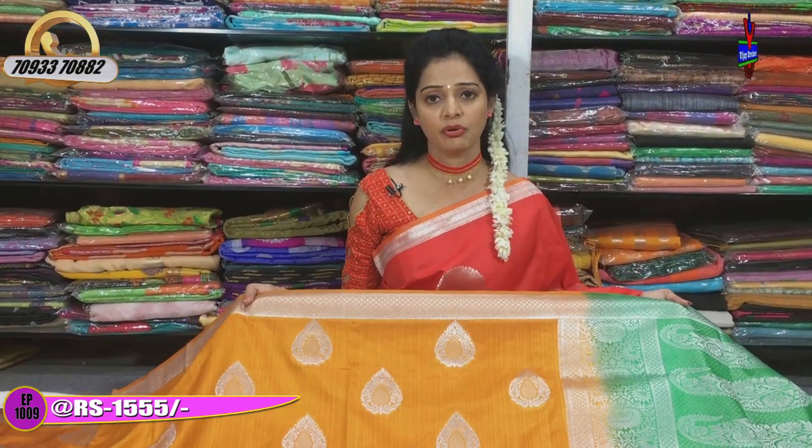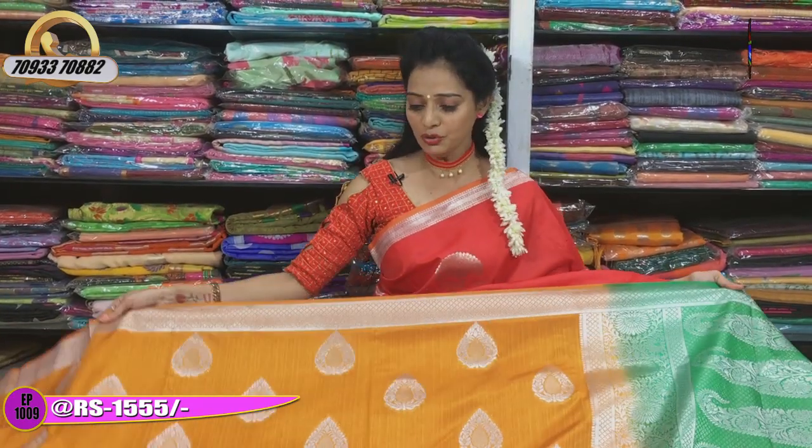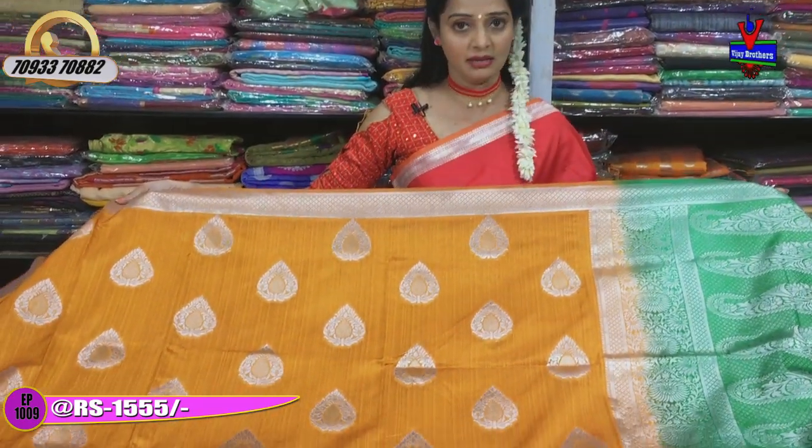Today, we have the showroom number on the screen. Please note that number for previous and upcoming episodes. This is a Mustard Yellow and Green color saree.